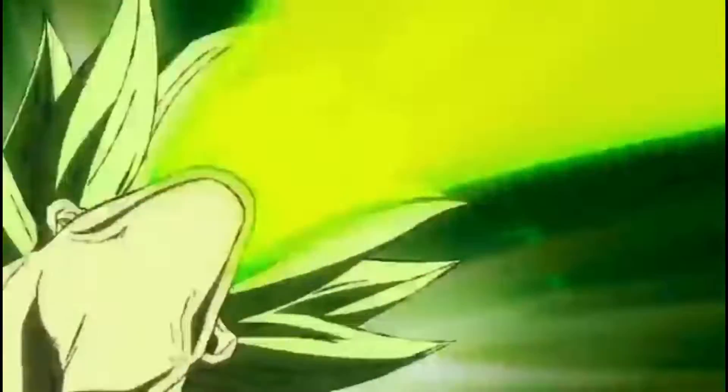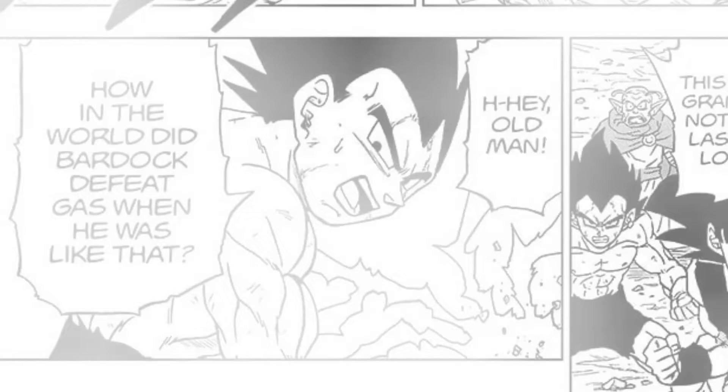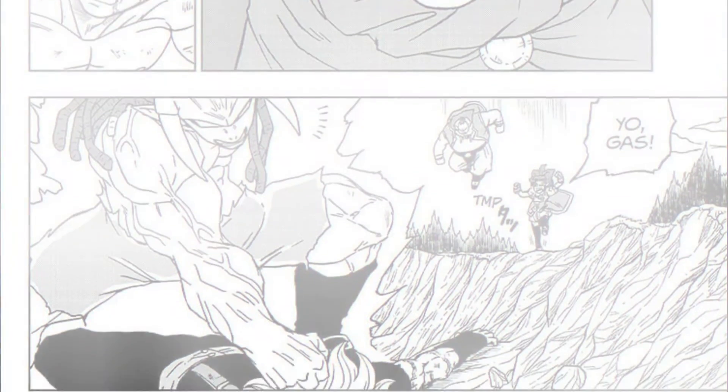We all know that when a character becomes like Broly, there's only one man who can fix this. But Vegeta would rather know how Bardock beat Gas when he did the same power-up 40 years ago. Unfortunately, Monaito was unconscious, so he never actually saw what happened, making him completely useless.